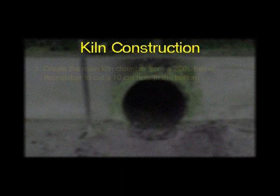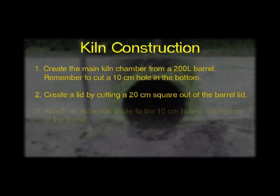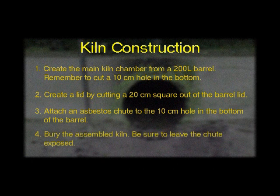Let us review the construction of the wood vinegar kiln. First, create the body of the kiln by cutting the lid off of a 200-liter barrel. Second, cut a 20-centimeter square out of the barrel lid. Third, attach an asbestos chute to the 10-centimeter hole in the bottom of the barrel. Finally, bury the assembled kiln, being sure to leave the chute exposed. With these steps completed, the production process, known as dry distillation, is now ready to begin.